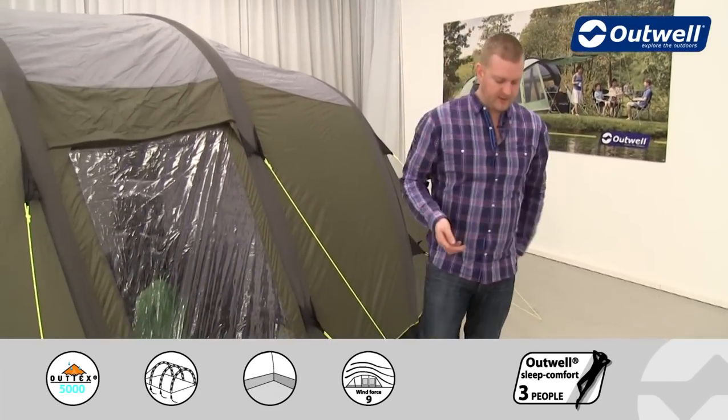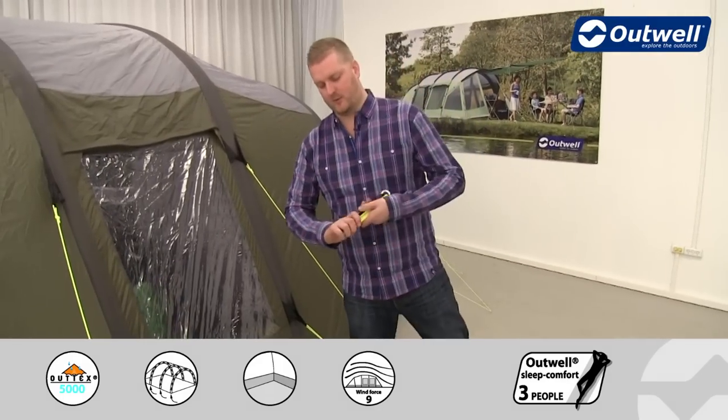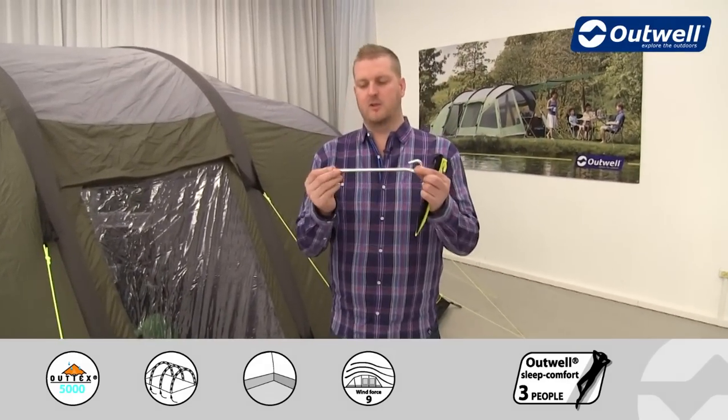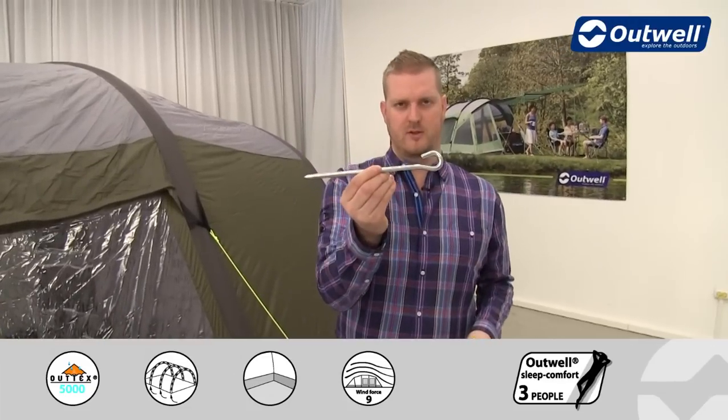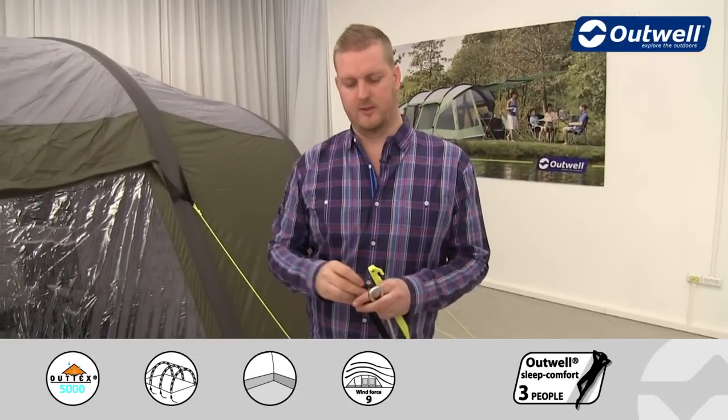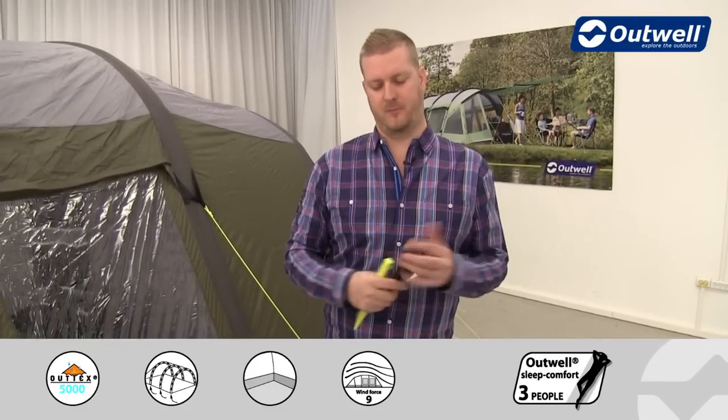We also supply our easy pegging system with this tent, which includes three different styles of peg. We have solid steel anchor pegs for the corners, going in through the grey pegging points. We have black plastic pegs for all the black pegging points around the side, and a luminous peg to go with the luminous guylines, making it easy to get the right peg in the right place.